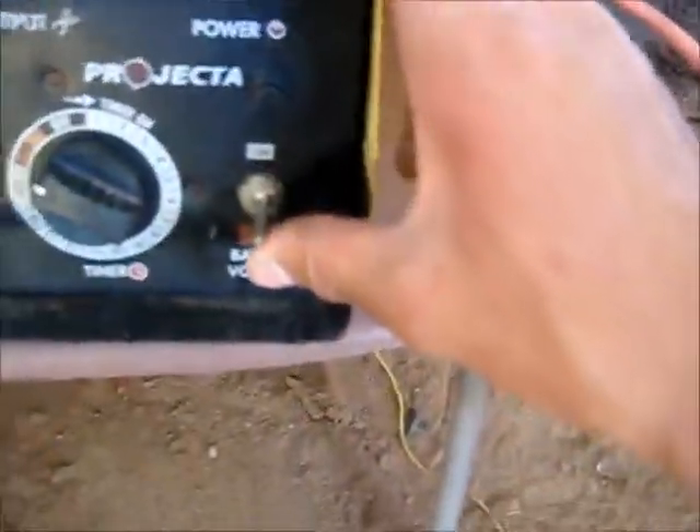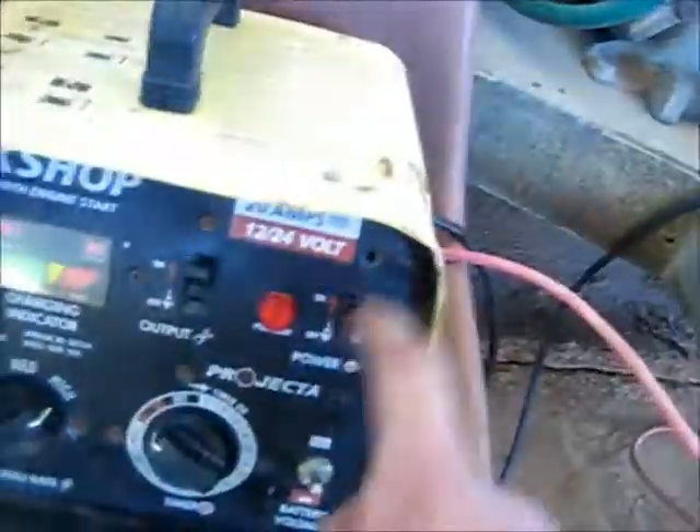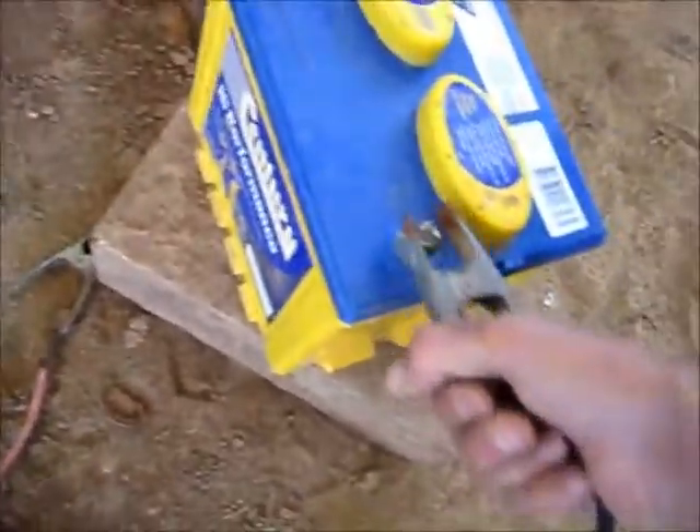Obviously never run 24 volt unless you want to blow it up — that'd be dangerous. Make sure we run 12 volt. There must be the two main circuit breakers here. Let's get this cranked-out battery a charge. This battery's been cranked out.